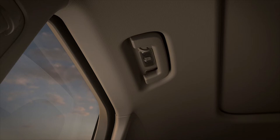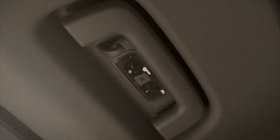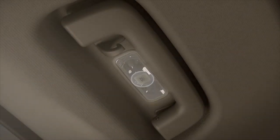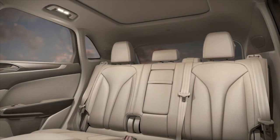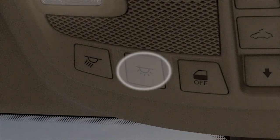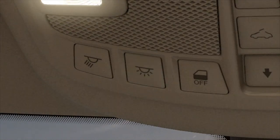You can switch the individual rear lights on independently by pressing the button next to the handle here. The rear lights will also turn on when you open any door, press the unlock button on your key fob, or press the all lamp switch located on the overhead console.